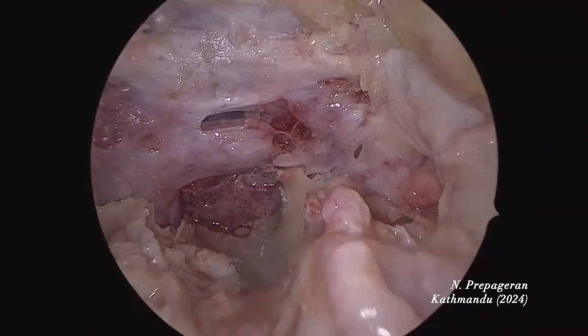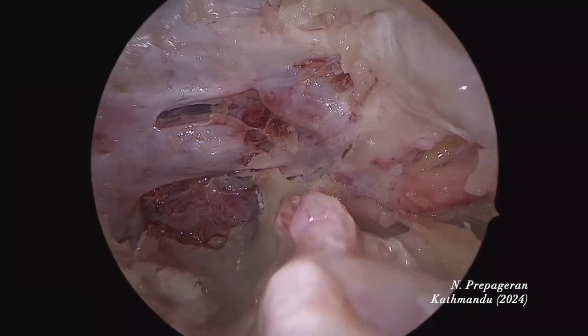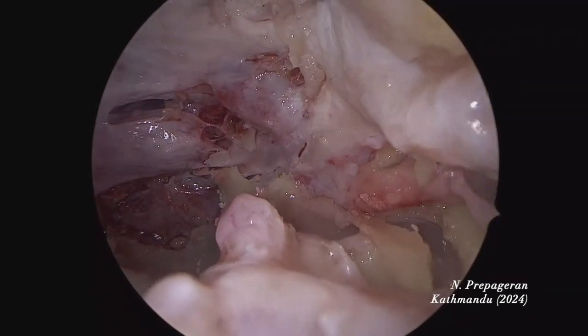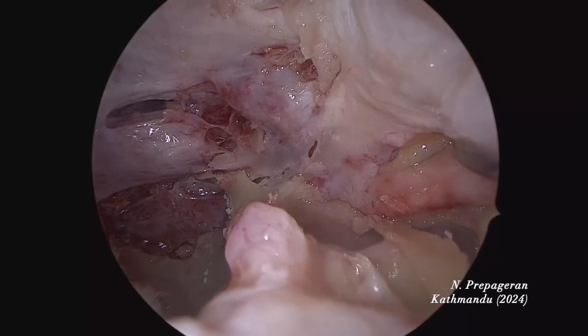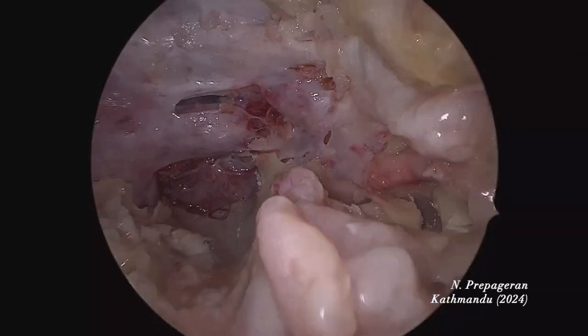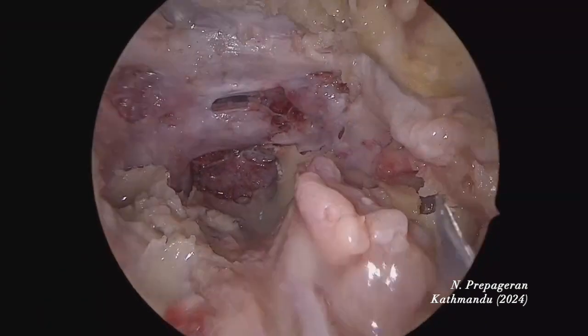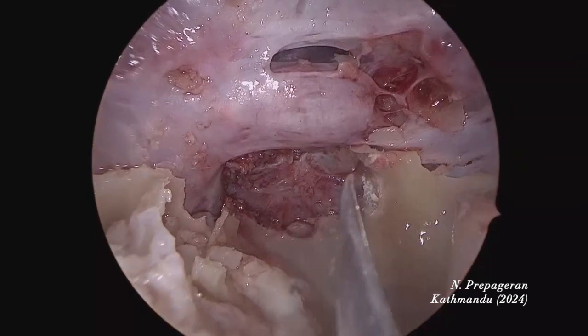If you look here it will be much easier. V2 is exposed very nicely. Foramen rotundum there. This is the maxillary strut and here would be V1. Orbital fissure. V3 would be down here. Now we do pituitary surgery first. If you have a tumour in the pituitary gland, you first open the dura.